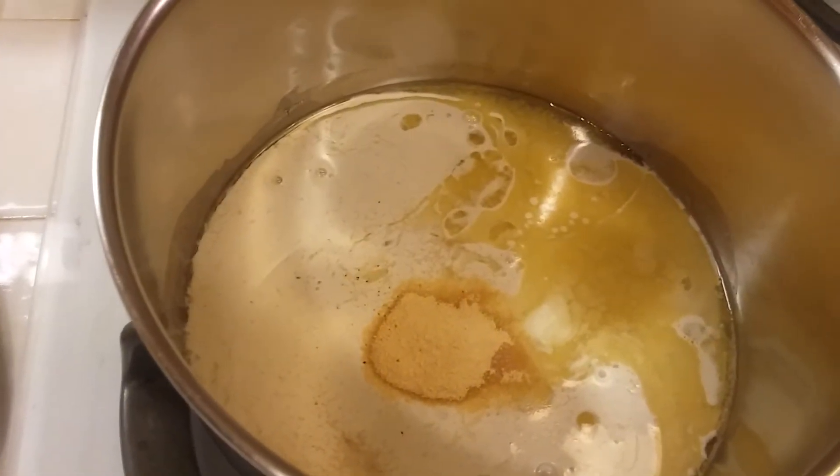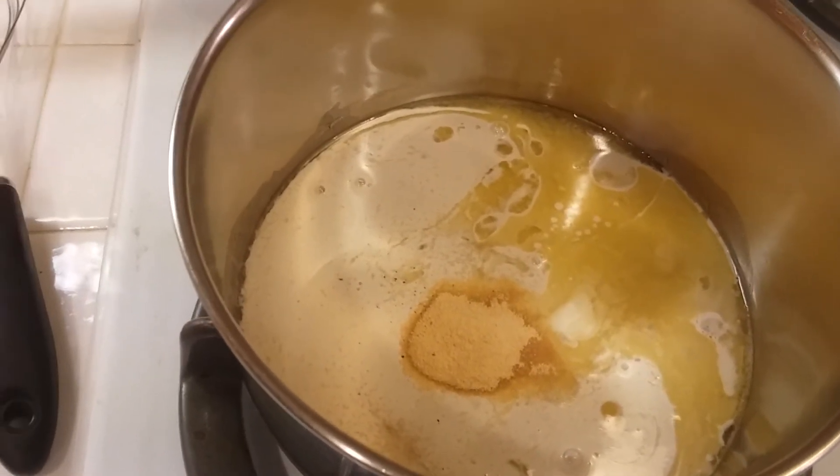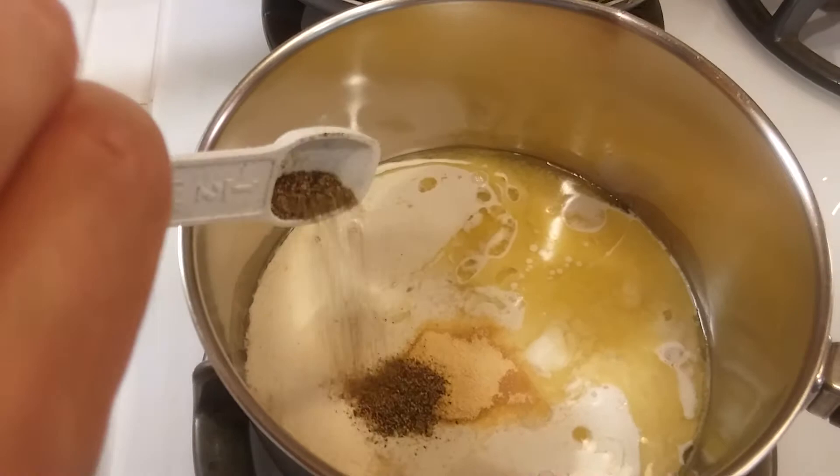I added about a half a teaspoon of salt, about a teaspoon of garlic powder, and now I'm going to put in a half a teaspoon of black pepper.